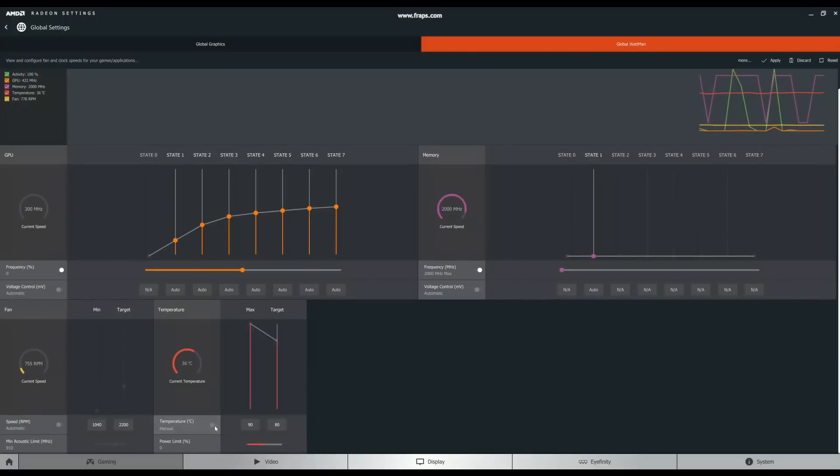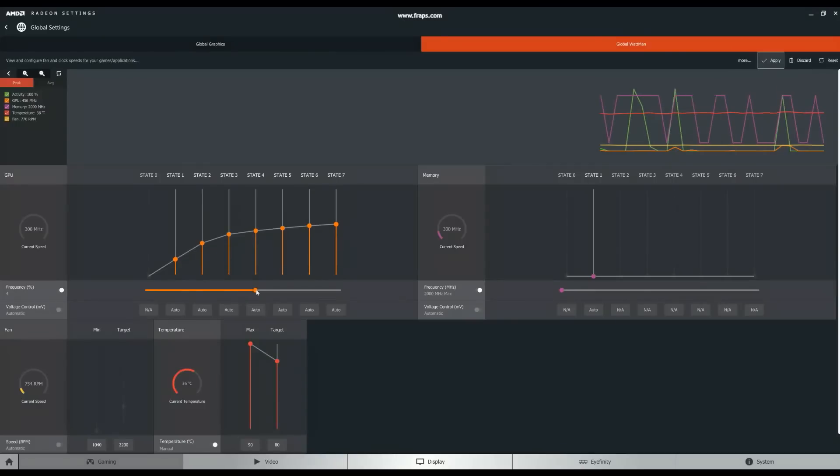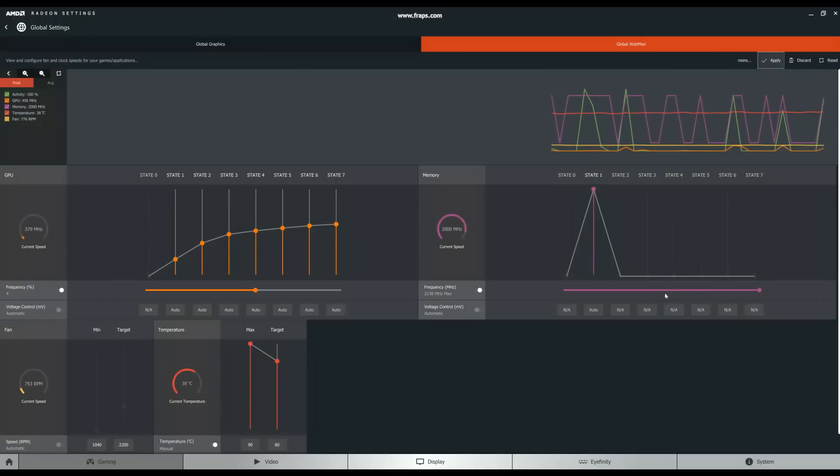Once you've done that, go to the temperature icon and increase your power limit. Once you've adjusted it, do make sure that you run another benchmark — just check that it's not going to crash and it's at the right level. After your card is stable, head back up to your GPU monitor and adjust the frequency slider very gradually until you hit a level that you think will run stably. Click apply, run another benchmark, and then repeat with the memory clock.